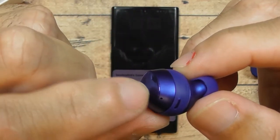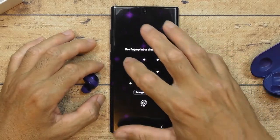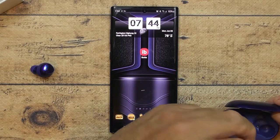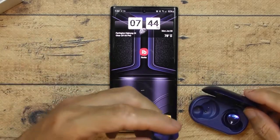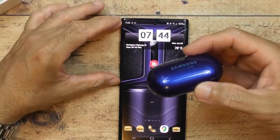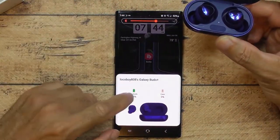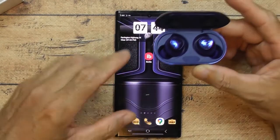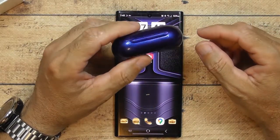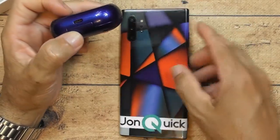Another cool feature: if you always have your phone nearby, just open the case and the connection happens automatically. The case itself is a battery — when you charge it up it holds one full charge, so you can put the earbuds in and charge them from the case. It's like a battery within a battery, which is really cool.